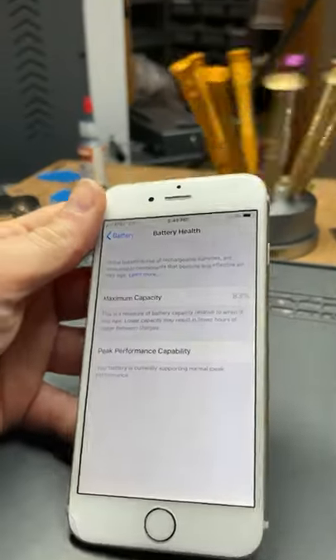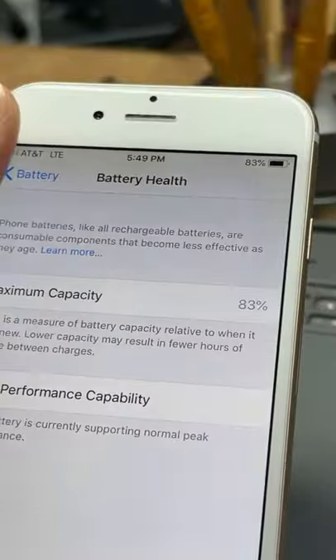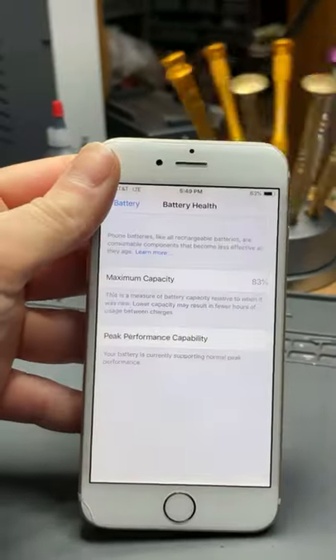This iPhone 6 has a maximum battery capacity of 83%. Go check yours. Let's get this thing fixed.